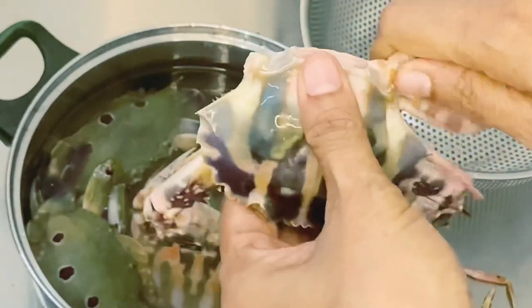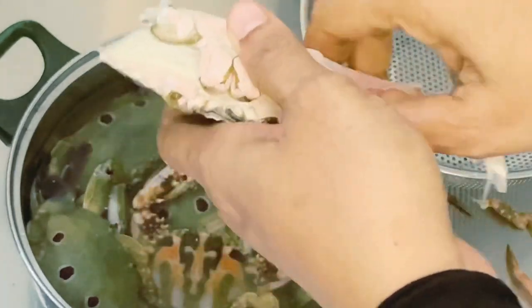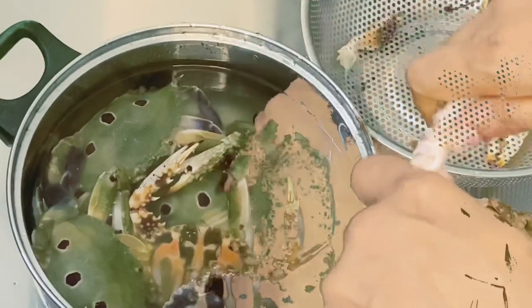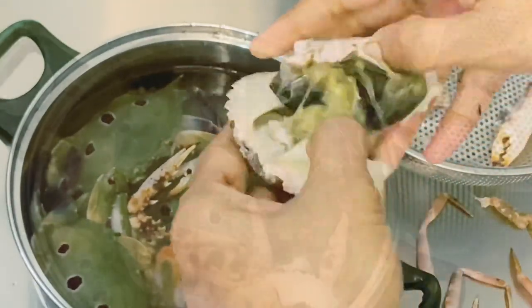There's an egg in my pan, and I'm going to cook a palm. Now put it on the bottom. As I said, I'm going to clean it up.